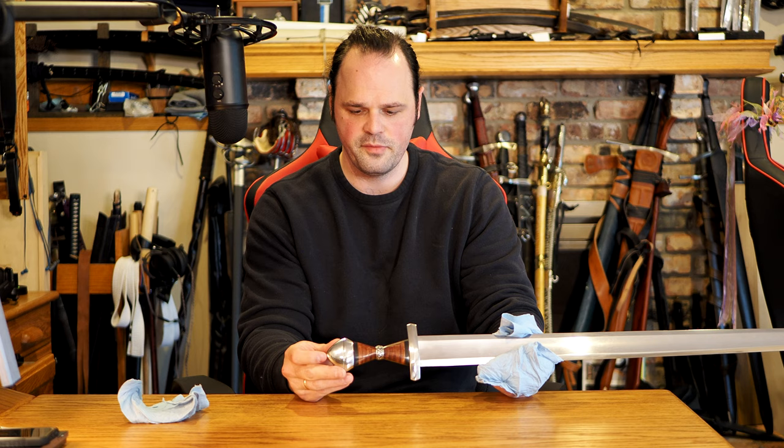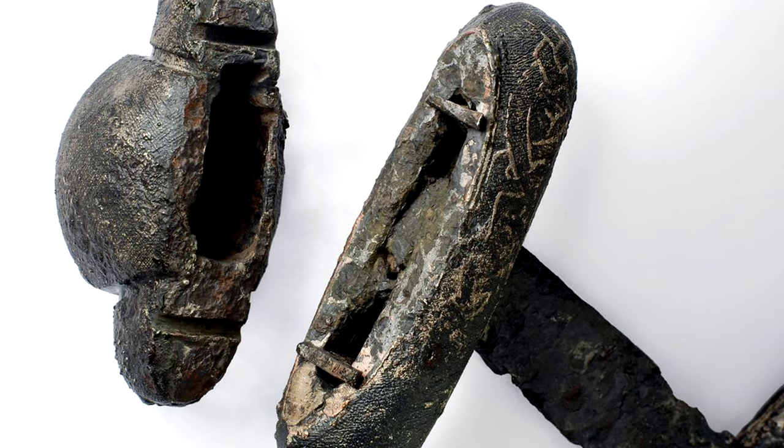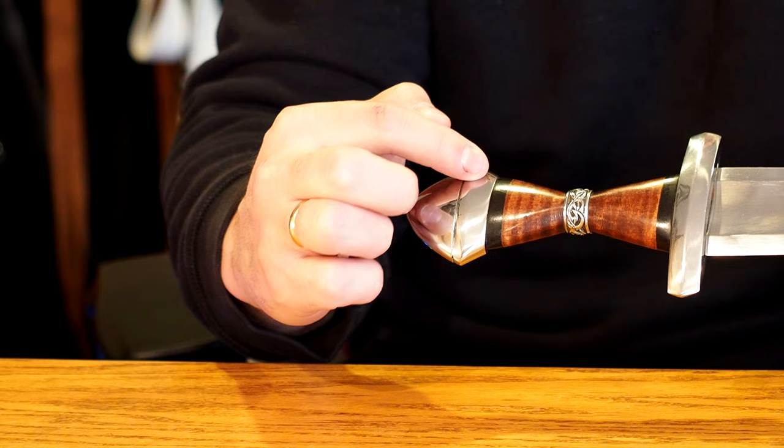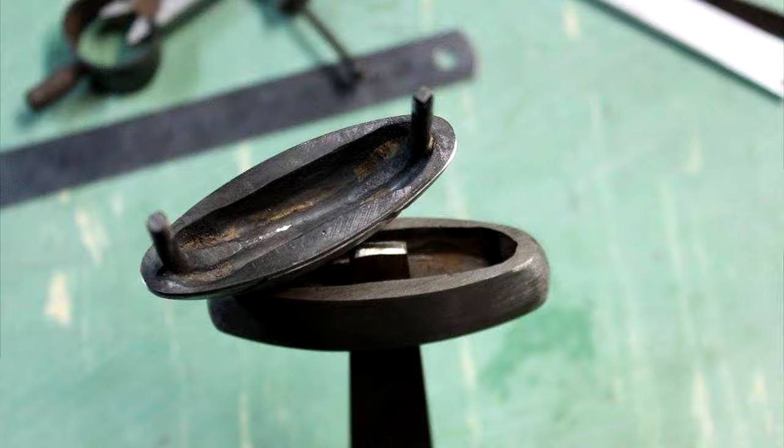I'm going to start with the pommel right here. The first bit to know about the pommel is it is peened right here. As I understand, Viking swords are usually made in two pieces — I don't know that that's always the case — but generally speaking, I see a first section of the pommel here, which is then peened on very often, similar to the way you often see European-style swords. The first section is peened on like any other pommel. And then there's a second section.